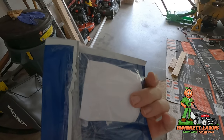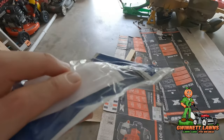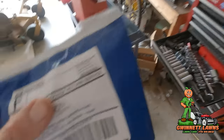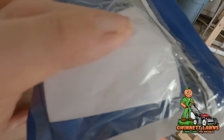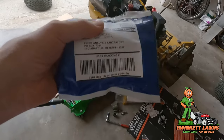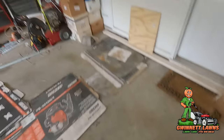Let me show you guys how to do the oil analysis. Basically, I just took the sample jar that comes in the kit and poured a little bit of oil in there — it holds a couple of ounces. Then there's a little form you fill out with information about the Trim Star or whatever you're sampling. You put it in the postage-paid envelope and mail it off, and they'll email me the results. I'll share that with you when we get it back and we'll see what kind of health condition this Hustler Trim Star is in at about 600 hours.